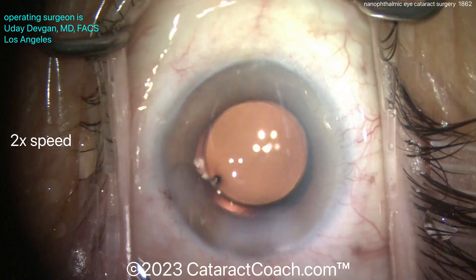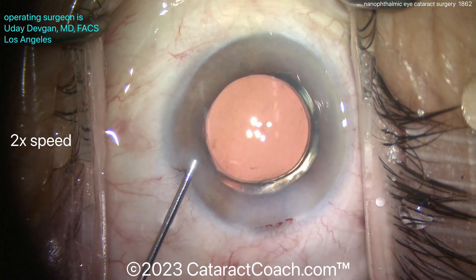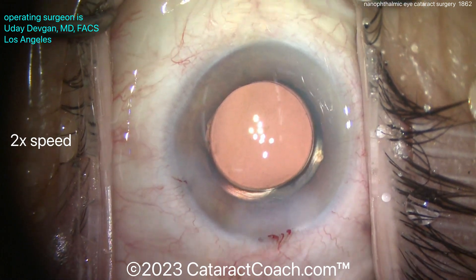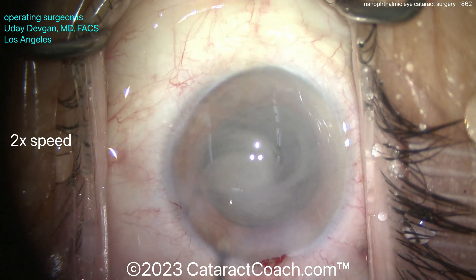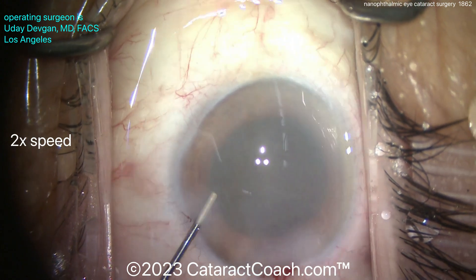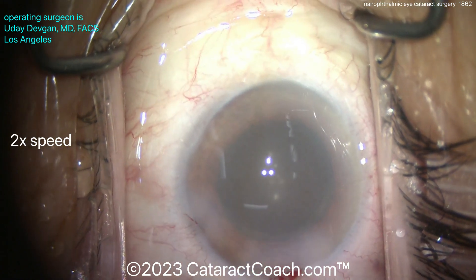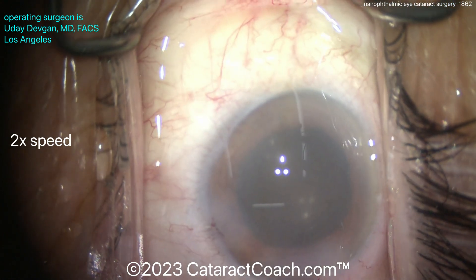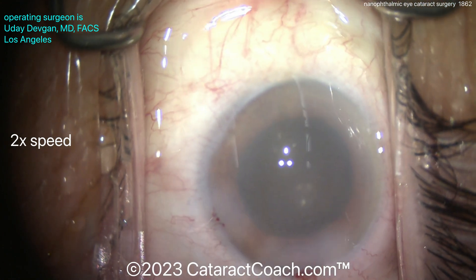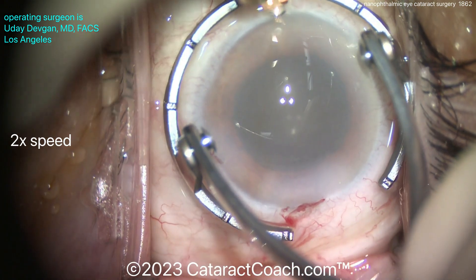We'll seal up the incision — call it a day. For nanophthalmic eyes, here's a hint: in the U.S., the highest power single-piece acrylic lens you can get is 40 diopters. Don't do primary piggybacking — put in the max power. If your lens calculations call for, say, 46 diopters, just put in the 40. Put in the max power available. You can always come back later and add a piggyback lens if there's room — and there may not be room.